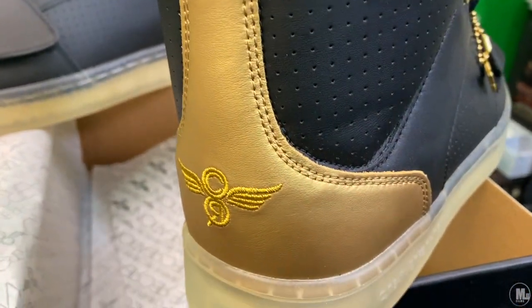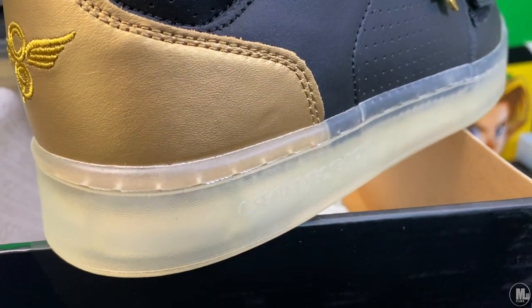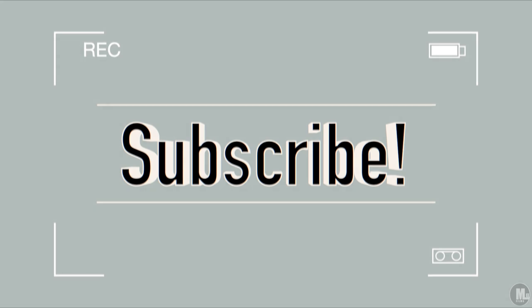With that being said, people of YouTube, I hope you guys enjoyed this shoe pickups video. I'll catch you guys on the next one — subscribe for more, and I'm out. Peace.